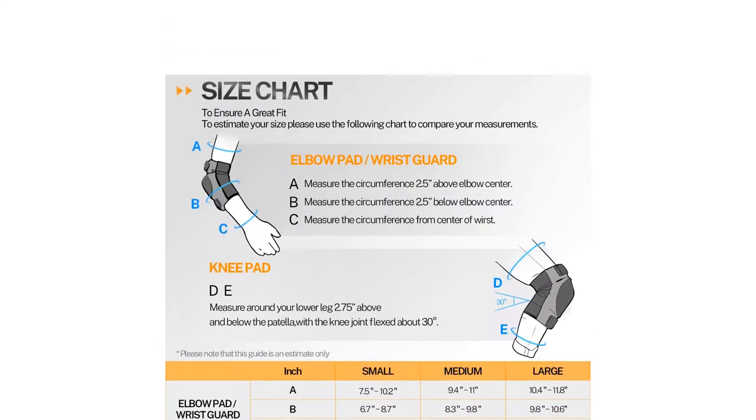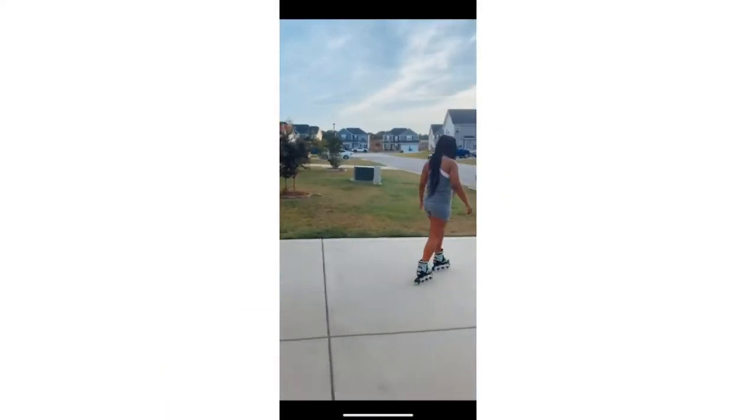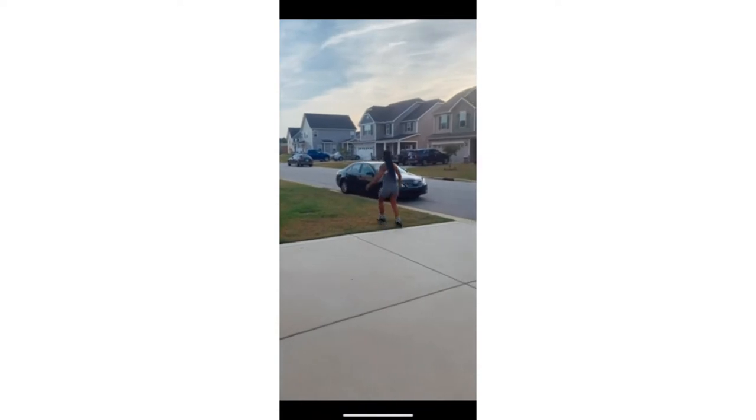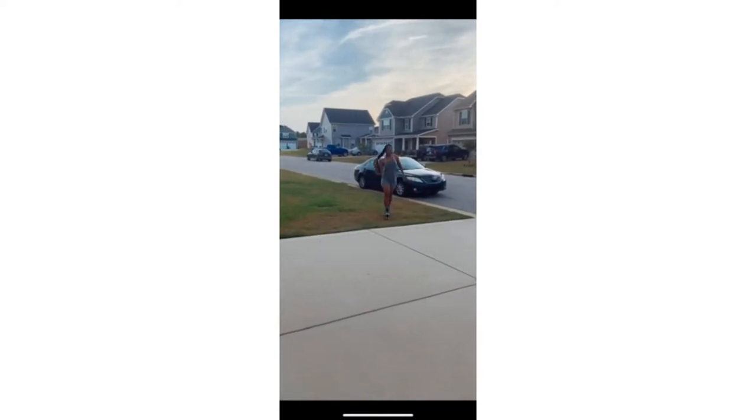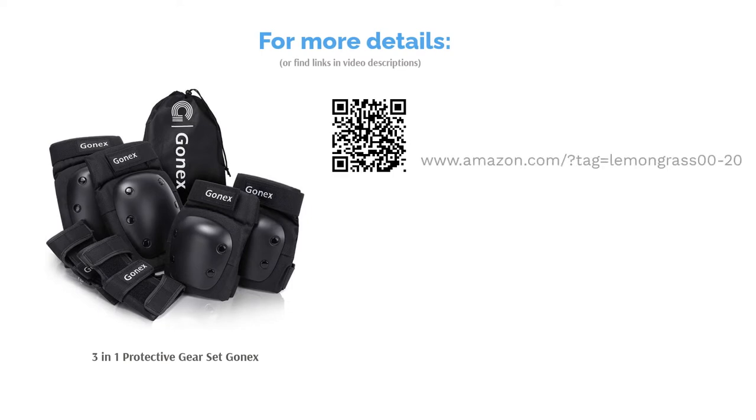Some reviewers commented that these pads run small or felt too tight, and a couple of people said they were itchy. However, the majority of reviewers said this protective gear made them feel secure while skating. They said it was durable and fairly comfortable, and those who actually fell in it said it kept them injury-free.